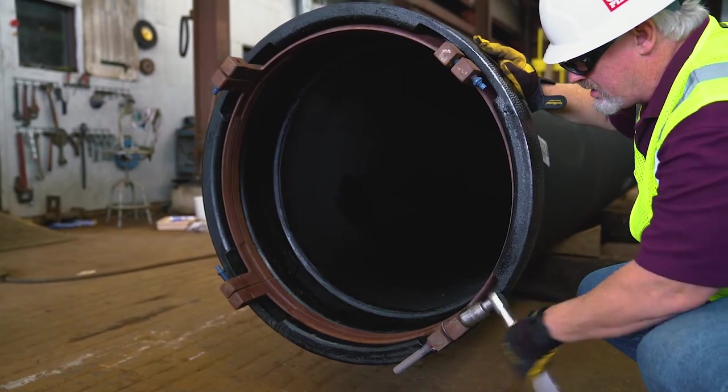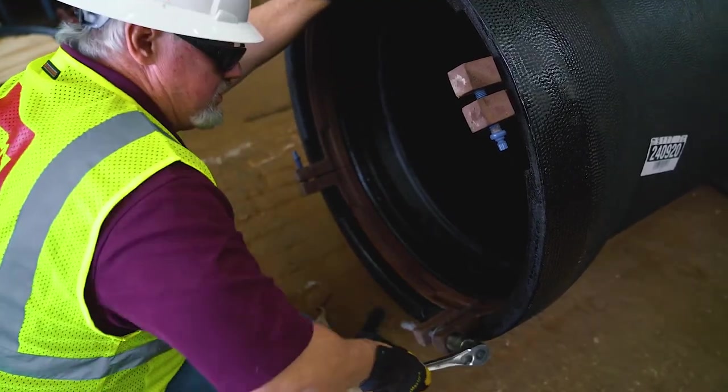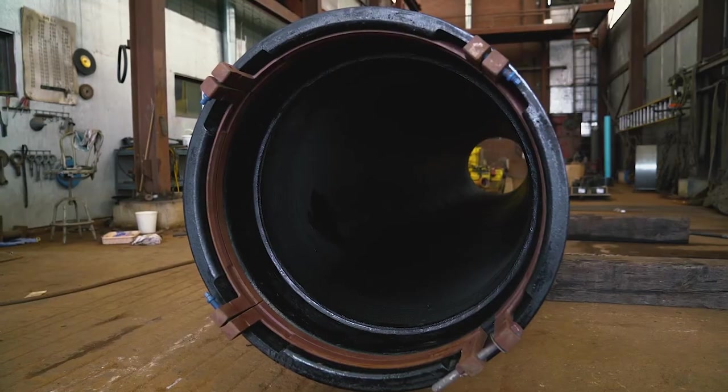Back off the jack screw so that the segments are forced to become fully seated into the bell locking segment cavity. This provides clearance for the pipe to slide past the ring and be homed into the bell.